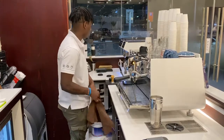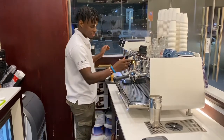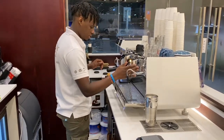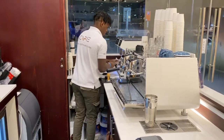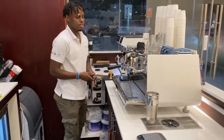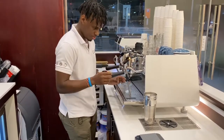We're preparing our espresso. We'll use Ethiopian coffee. We'll extract that and let it melt out.